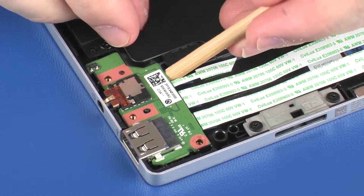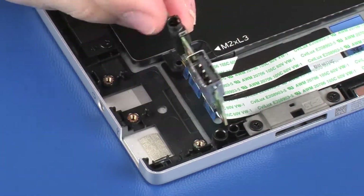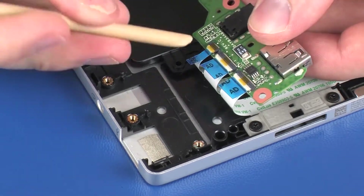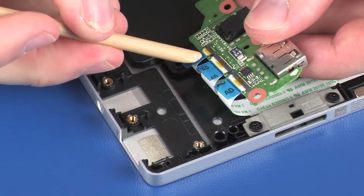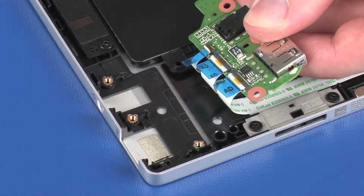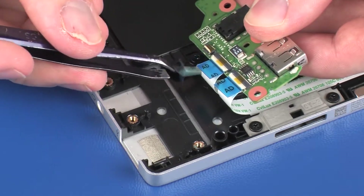Lift the audio board off of the alignment pins and slide the connectors out of the cutouts in the display enclosure. On the bottom of the audio board, use minimal force to lift the locking bar up on the volume button board ZIF connector and disconnect the volume button board ribbon cable from the audio board. CAUTION: Use care to prevent damaging the ZIF connector and ribbon cable.